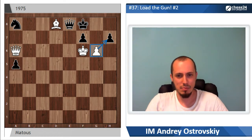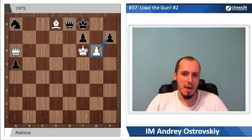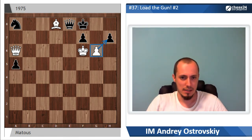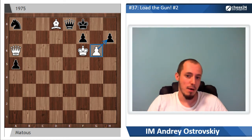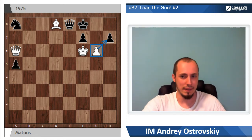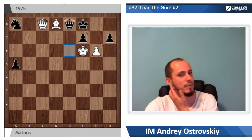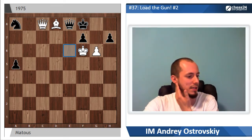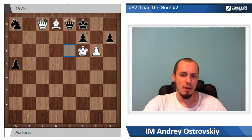So what to do in this situation? Everything sensible simply doesn't work. But let's remember our main topic — the battery. How to load the gun? Of course with the help of queen c8. The difference compared to queen a8 is that the queen from c8 still controls the e6 square, so it is not possible to play queen e6.